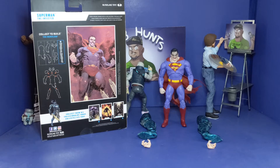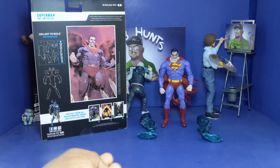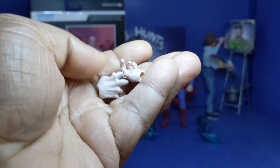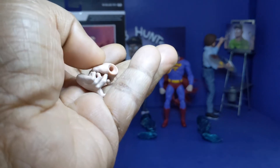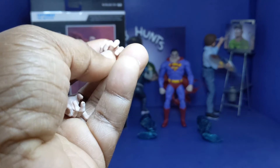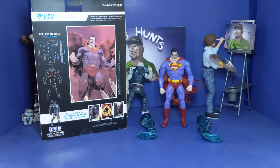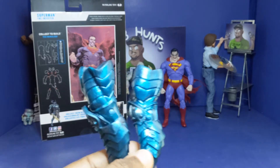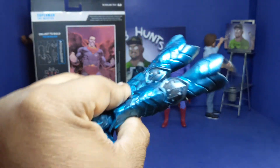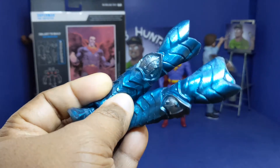Now another thing it comes with is extra hands. These hands here — these are the hands I'm gonna use on my actual shelf. These other hands are like he's hurt, like insane-type hands. These hands look very very detailed, I like the way they look — everything about these are nice. And last but not least, these are the legs that come with the other figure — Ursula — looking quite nice, a little texture, and I do love this color, it looks nice.